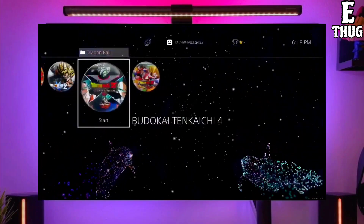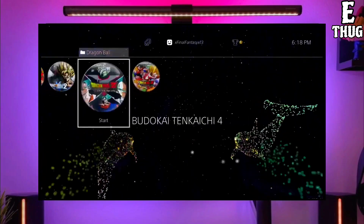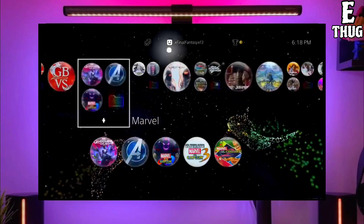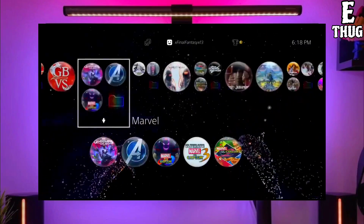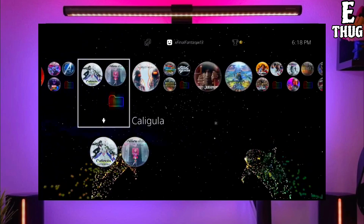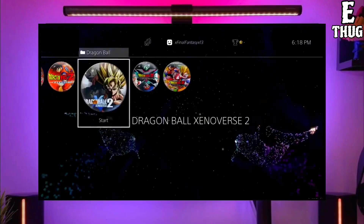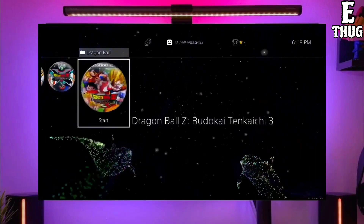Also make sure to download the golden file, because the golden file is important for jailbreaking your PS4. After downloading both the jailbreak and golden file, simply plug your pendrive into your PS4, then activate the jailbreak on your PS4.